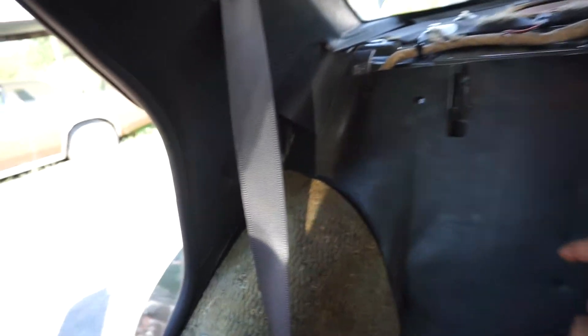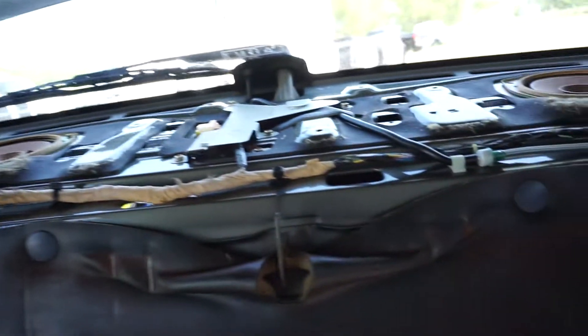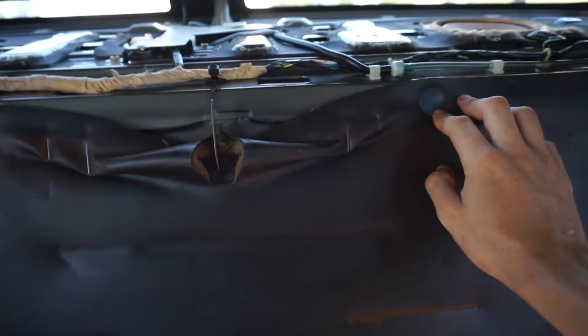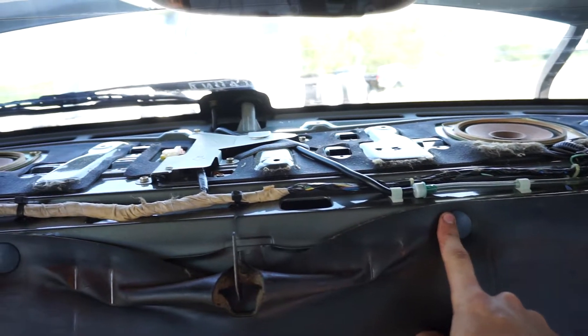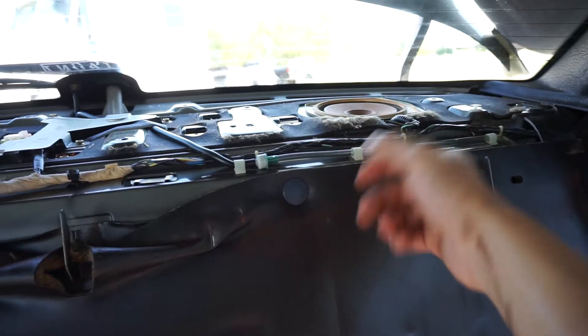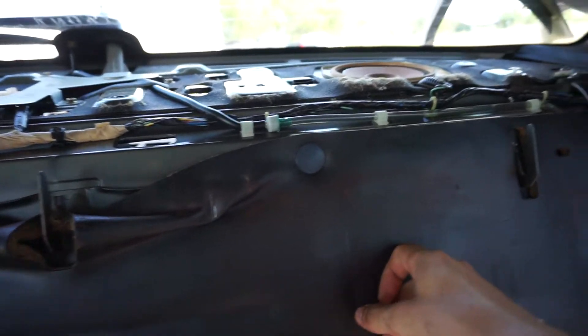Actually, I think some of the clips broke off, which is kind of bad. Yeah, it looks like they broke off — this one broke off here, that one broke off as well. That kind of sucks, but at least some of them will still clip back on. Pretty much there are just some clips you have to take off; unfortunately, mine broke.